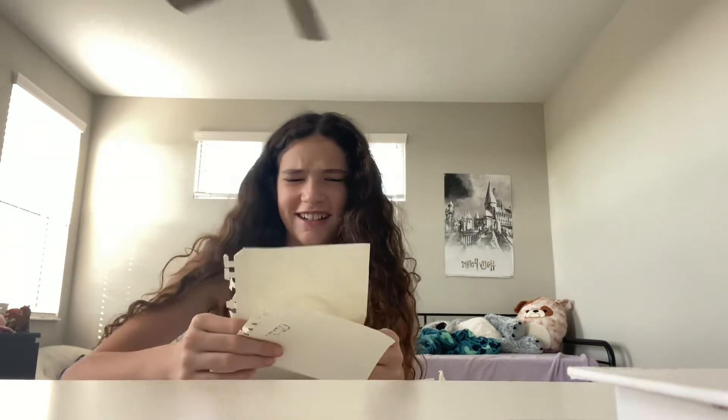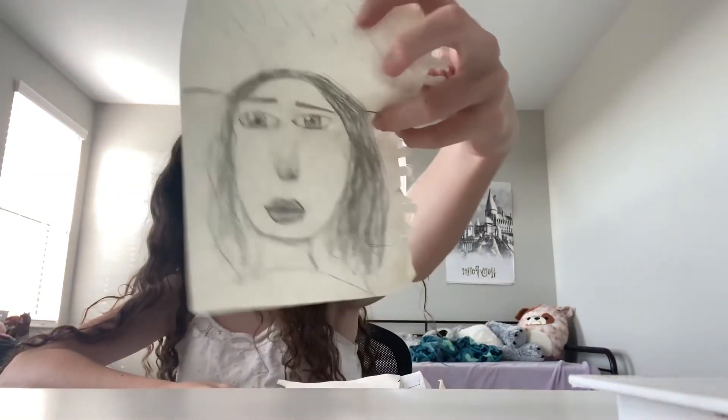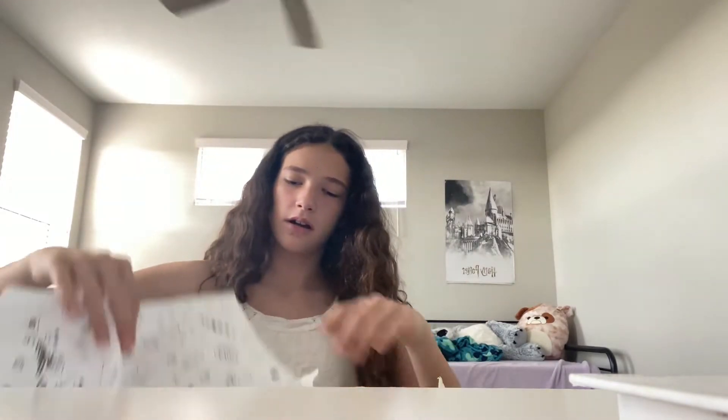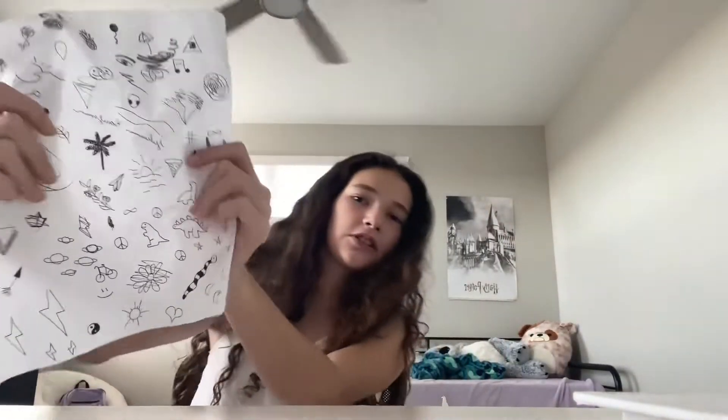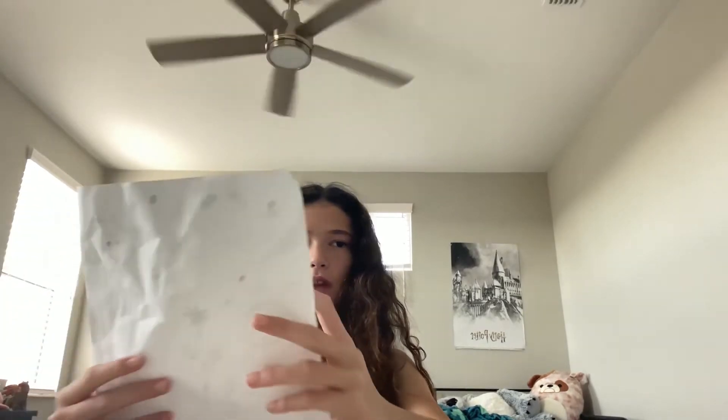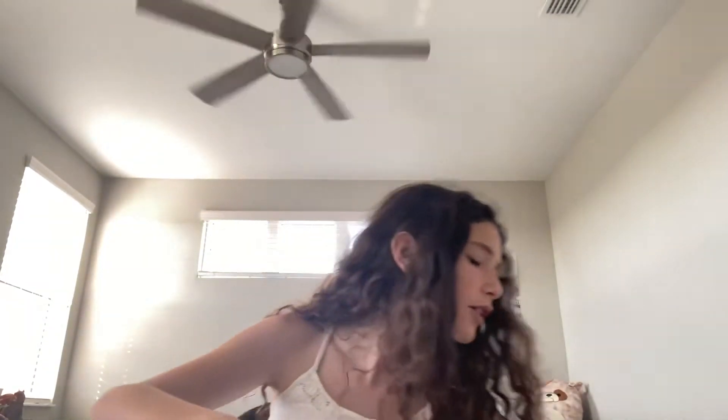Oh gosh, what is this? A really bad drawing, and then a random paper with a sketch for pizza. And this paper — I found it last time I cleaned my room — it has a ton of random sketches on it from a day I was bored and did a bunch of sketches I saw on YouTube and stuff.